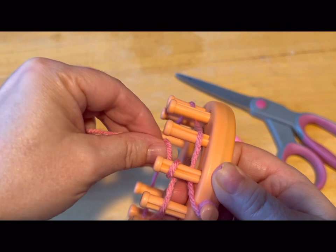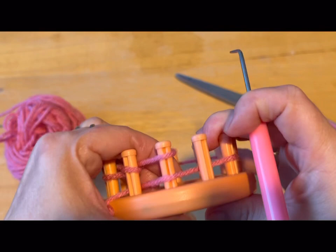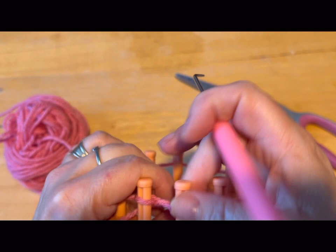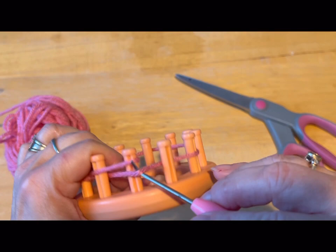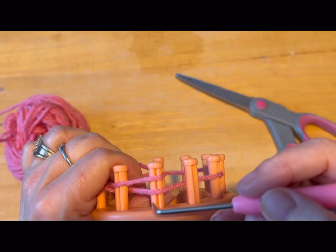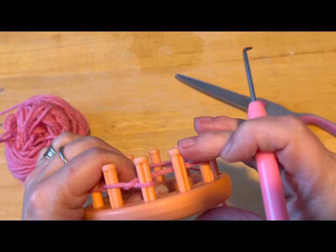Then we're going to do an E-wrap around the first peg, and we're going to start doing our U-stitches — our U-wraps. So you take your yarn, you put it at the back like this, and then you're going to take that yarn and put it over top. Now this peg has nothing on it, so we're just going to lay the yarn across it and go to the next peg. With this peg, we're going to just do a knit, and we're going to continue that for this round — and this is round one.